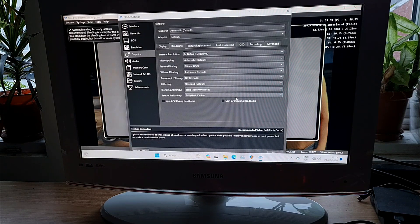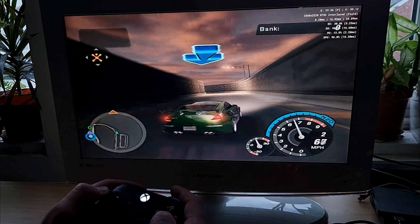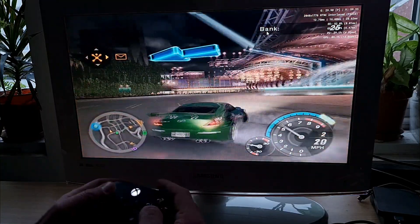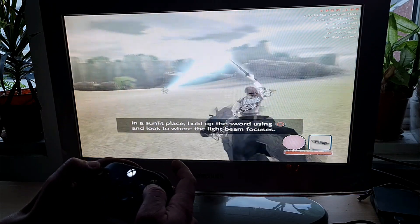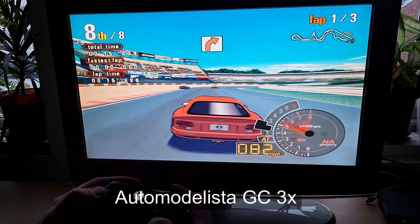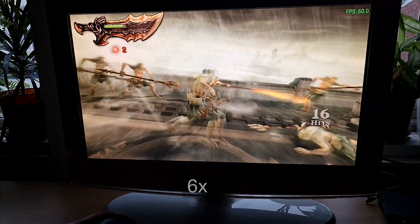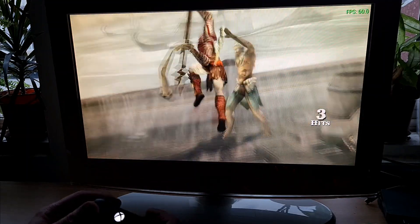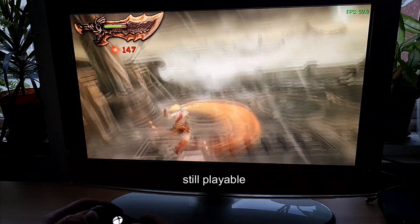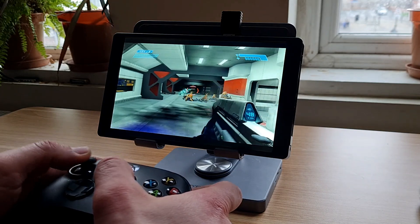Now PS2 emulation — we are pushing it as far as we can. Need for Speed Underground upscaled to 5x had some slowdowns but was playable; at 4x the framerate was stable. Shadow of Colossus — one of the hardest to emulate — had some slowdowns at 4x, but at 3.5x it was locked. GameCube and Auto Modelista at 3x was also full speed. PSP Ghost of Sparta at 6x — not a single stutter; at 7x still no stutter; only at 8x could I see some slowdowns, which is insane. Xbox emulation: Halo at 2x — no issues either.